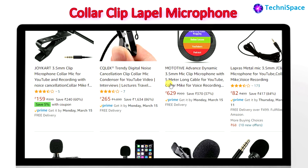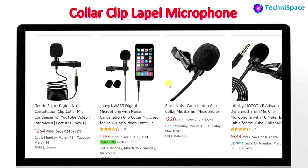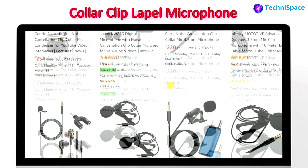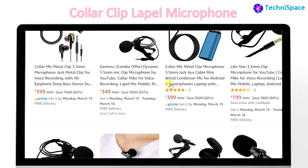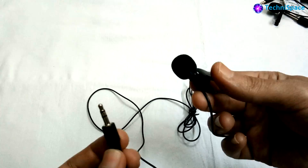You can find cheaper collar clip microphones on Amazon or in your local market at very competitive prices. Most of these are cheap Chinese products and their brand is not so popular, but if you find that the voice recording is satisfactory, then you can buy it.